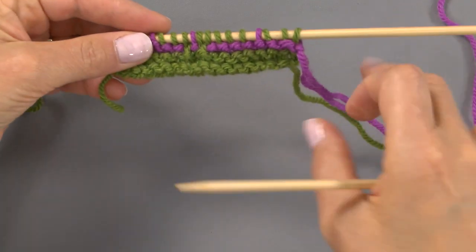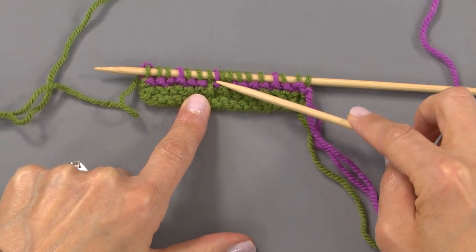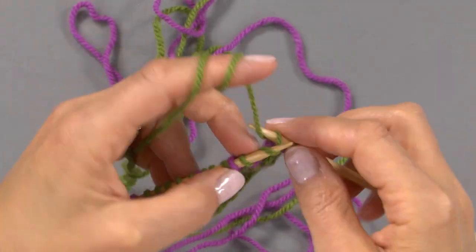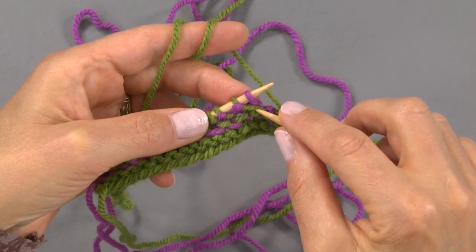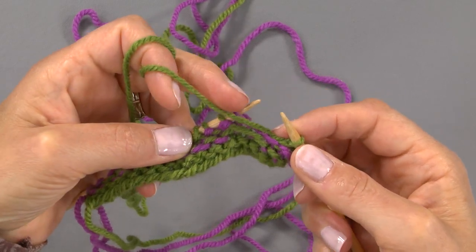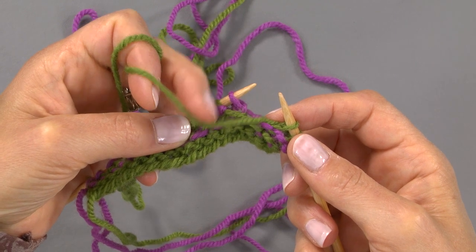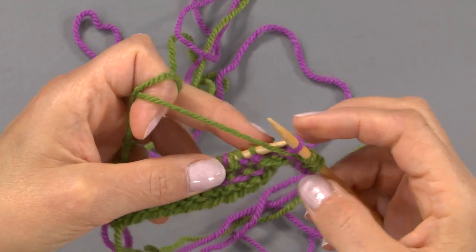Now we're going to work row four. We've got a new collection of slipped stitches. We're working the same color — it's two-row stripes, remember? So it's like going downhill. Now you see the slip stitch here — that little horizontal bar? We're going to slip that, but this time we want to make sure that the yarn is held at the front. I'm a continental knitter, so I use my middle finger to manipulate the yarn. I hold it at the front and slip that stitch purlwise — it's always purlwise.